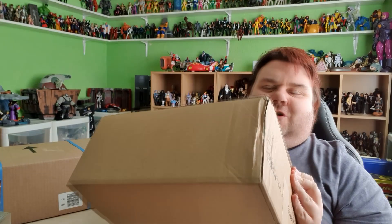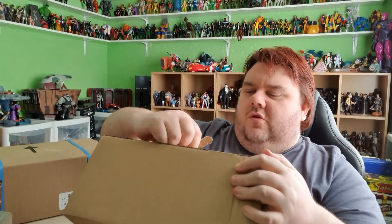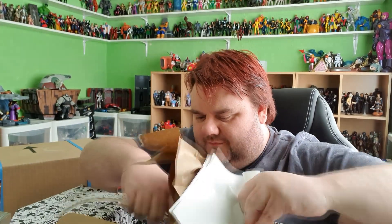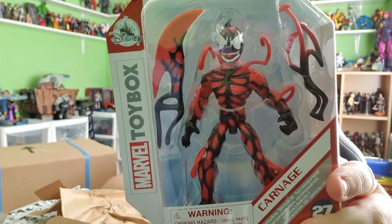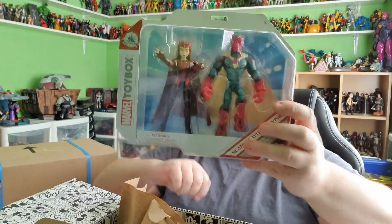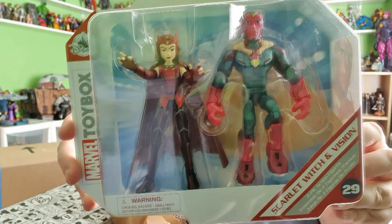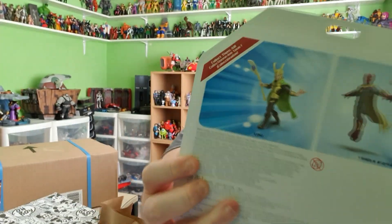Then, we've had a Disney Store delivery today. If you guys have been following me recently, you probably know what's going to be in here already. Alright, so here we go — yes! So we have Toy Box Carnage.